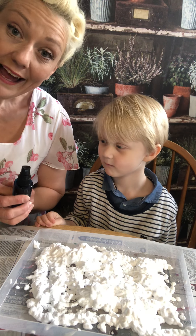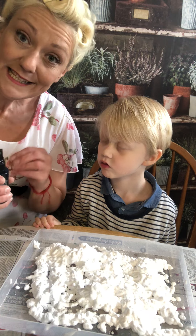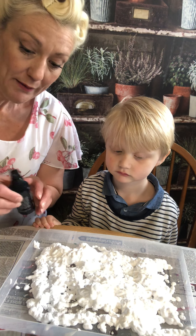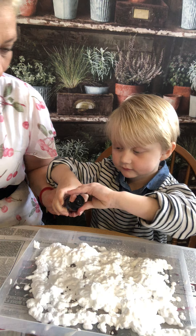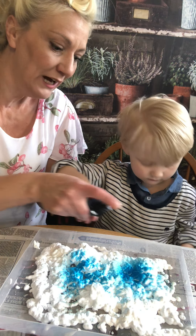Then we get to do the fun stuff, don't we Sid? So we're spraying paint. If you've got any paint, put it into a bottle, mix it with water and then it becomes liquid paint. So do you want to spray that one in there? Look, we spray — oh, that's blue!